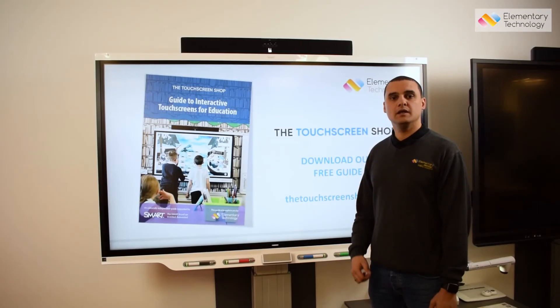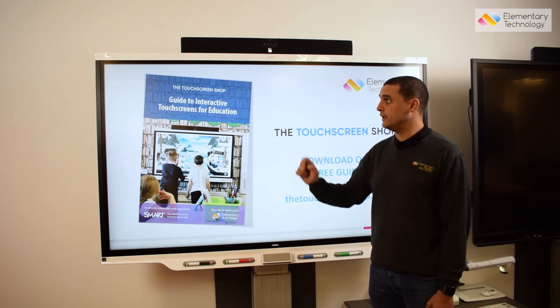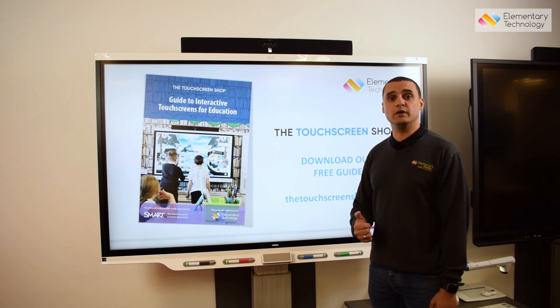Moving forwards, if you're thinking about making this type of upgrade in your classroom and you're not sure where to start, get yourself to touchscreenshop.com and download our free guide to interactive touchscreens for education. If you're thinking about going down the Smart route, you need to make sure you're working with a Smart Gold Partner.